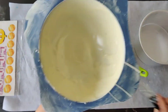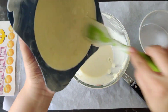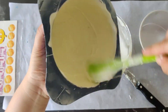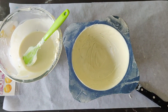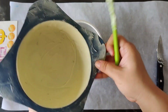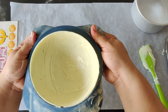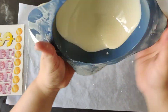We will secure the edges very nicely so it doesn't break. Now we will demold it — our one pinata side is ready. We will make the second mold in the same way.